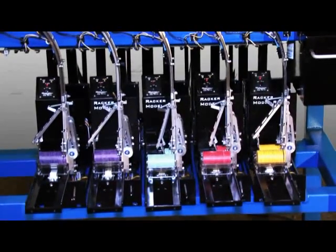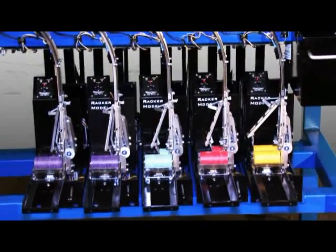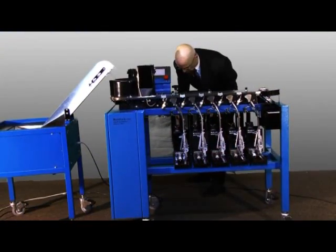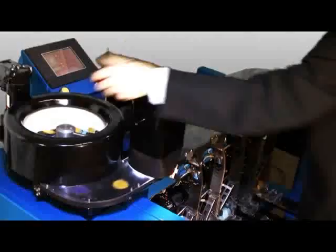First I would like to demonstrate the basic operations of the machine. Although the multiple computer sensor and camera combination is advanced, the operation is actually quite simple. First you load the trays into each lane of the machine, then you dump the chips into the tumbler at about 100 each time.